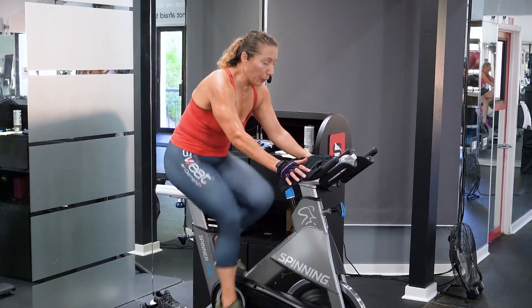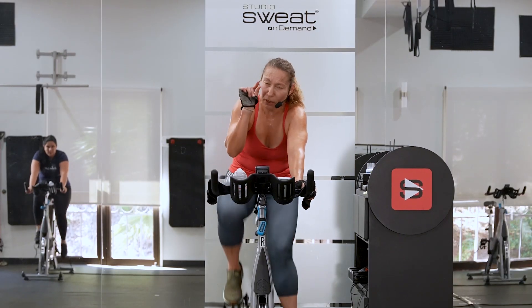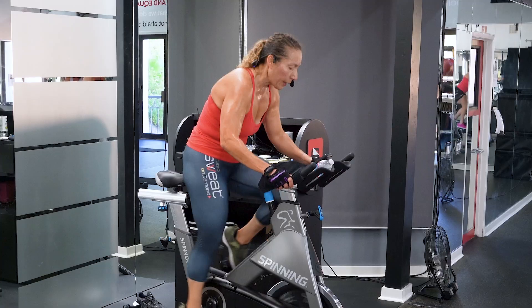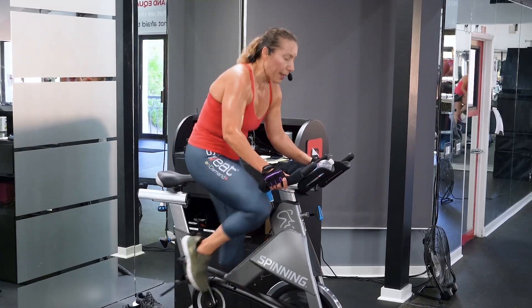We're gonna build a little bit of the road, add a little bit more resistance. Whatever you add, give me just a touch more. Maintain your 100 RPM. Hurts so good.